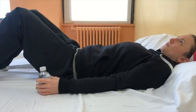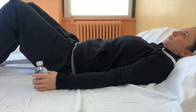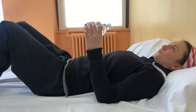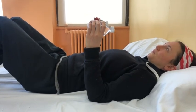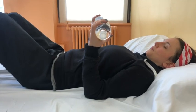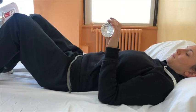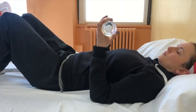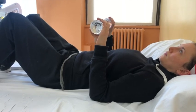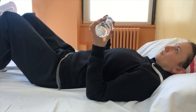This exercise is called resisted forearm rotation. Begin lying on your back with your weights in your hands and your arms bent halfway at the elbow, forming the letter L. Rotate your forearms so that the palms of your hands face you. Then rotate your forearms in the opposite direction so that the palms of your hands face away from you. Repeat this exercise eight to ten times.